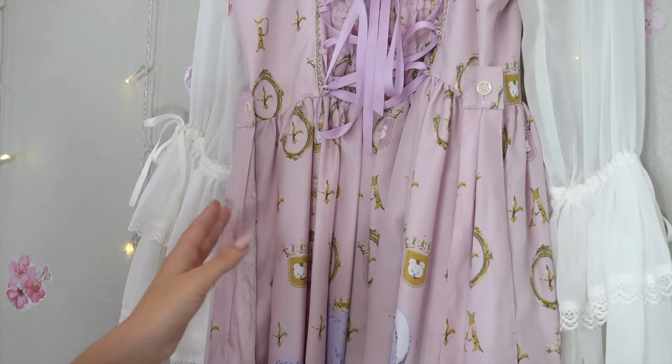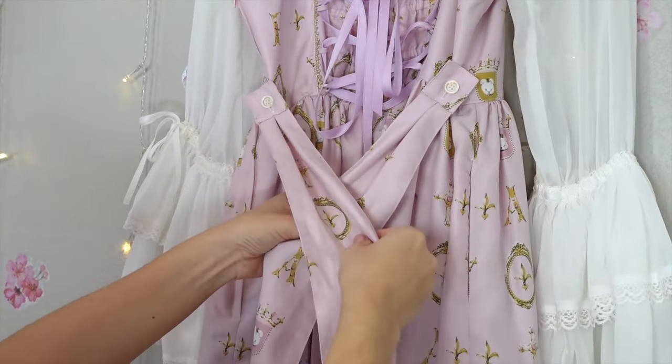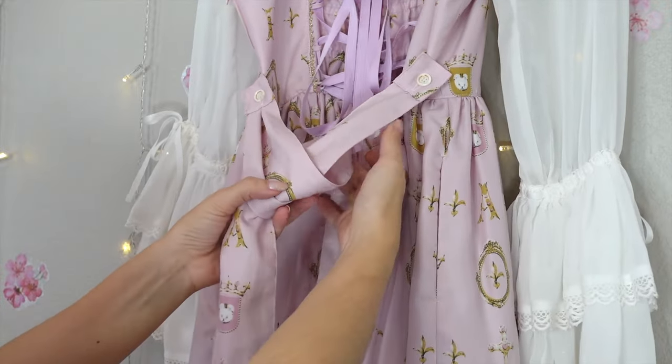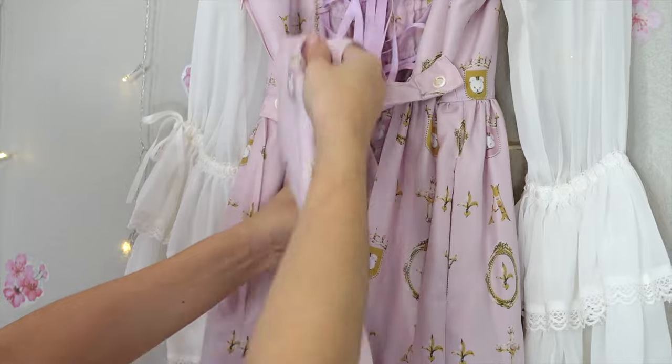Tired of your lolita bows looking sad and messy? Well here's a way to make your lolita waist ties and bows pretty and approved. We're going to start by tying a basic knot base, but instead of pulling the ties left and right, we're going to pull them up and down.